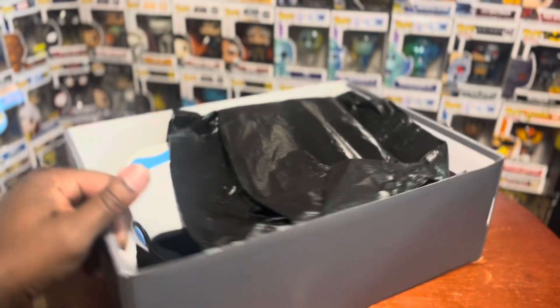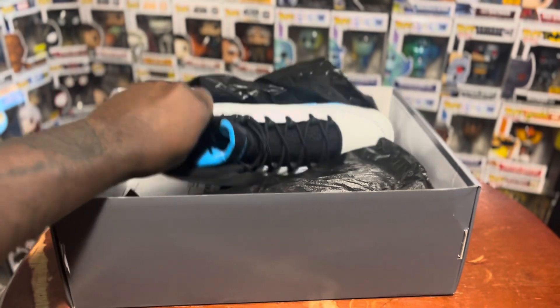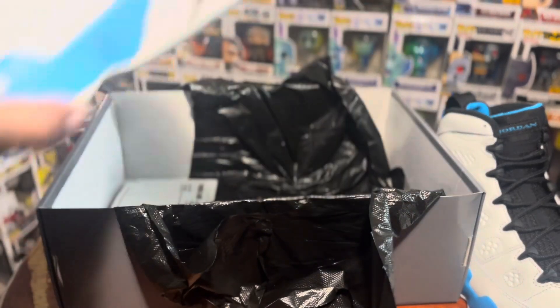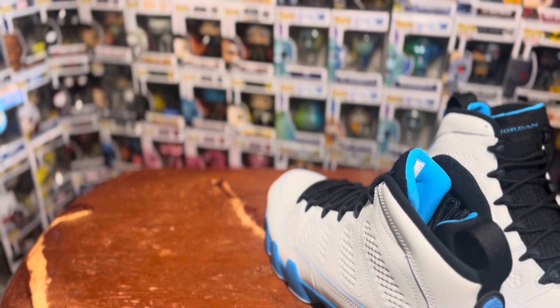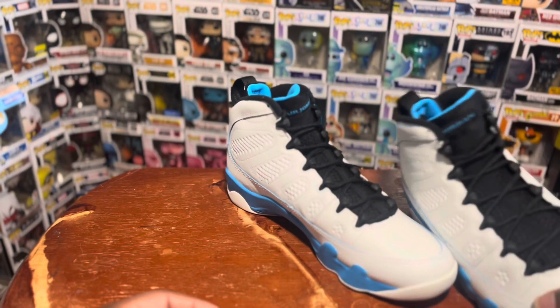You can already see that shoe poking out. Turn this to the side, pull the shoe out. Did get these off Finish Line — I was trying to grab them off Nike but my size ended up selling out. But yeah, Finish Line pickup, y'all can see that.